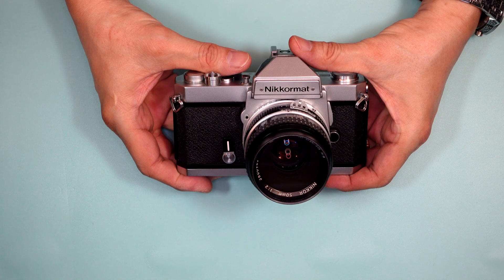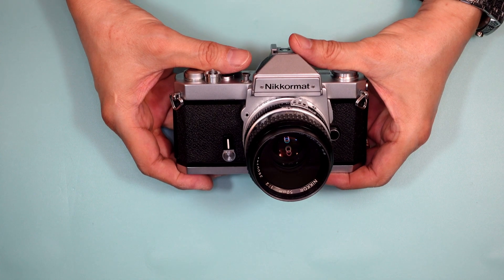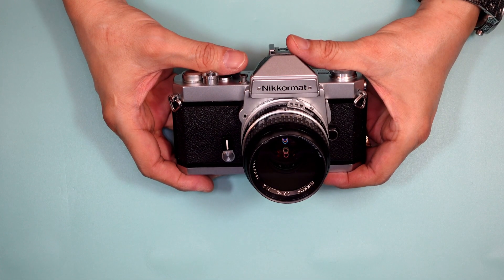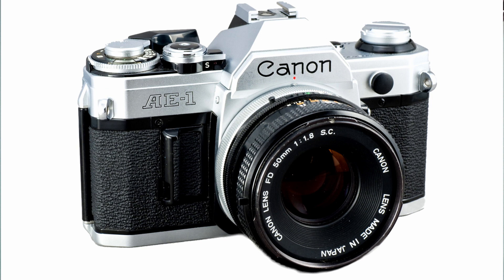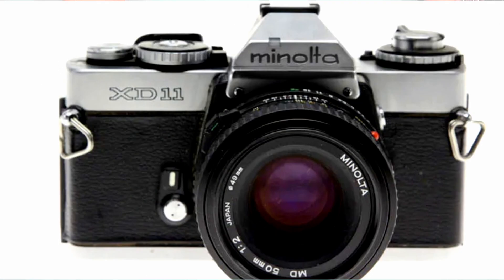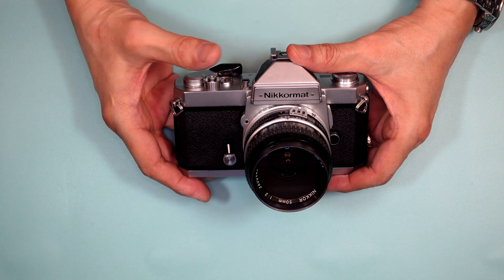The year is 1977 and this is the Nikromat FT3. It's the last consumer full-size SLR. 1977 is also the year Jimmy Carter took the oath of office and became the president. The Nikromat FT3 arrived at a time when camera makers were beginning to shrink the size of their products — first led by the Olympus OM-1 and then followed by the very popular Canon AE-1 and other makers. Pentax released a much smaller camera, Minolta would soon follow with the X-D11, and Nikon later that year would come out with its FM — a full manual, very modernized version of this Nikromat FT3.